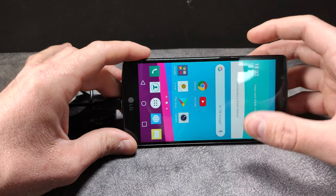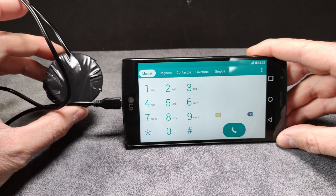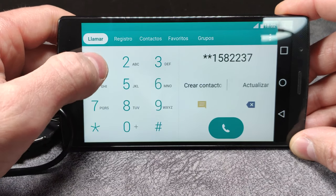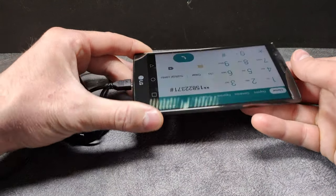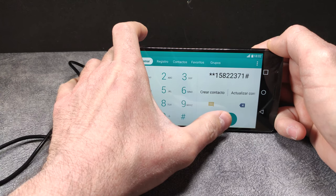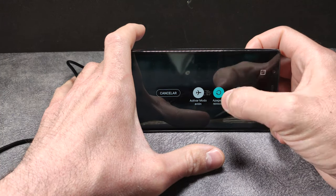Now this is the most important thing — it is where the secret of the companies comes, which is a code that must be marked. The secret code is: asterisk, asterisk, 1-5-8-2-2-3-7-1, hash. Then I'm going to put my finger resting on the key to turn off the phone, because as soon as I give the call, I have to turn off the phone quickly. Let's go — 1, 2, and 3. Then shutdown and reboot.